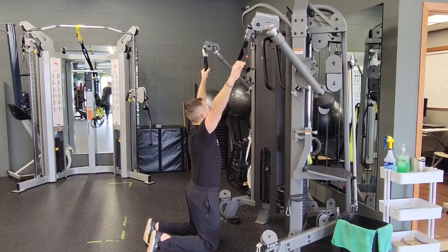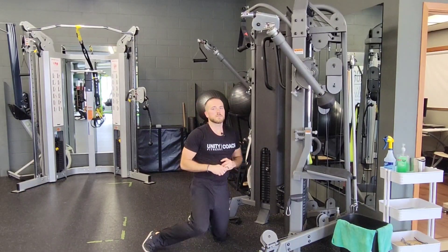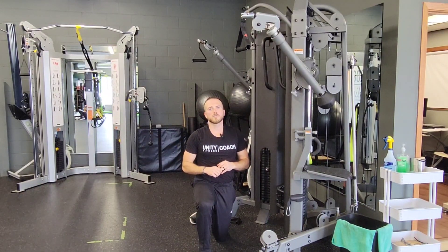Do for the reps prescribed on both sides or the time prescribed. That's a cable tall kneel neutral grip to underhand grip pull down.